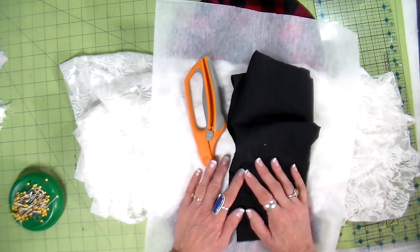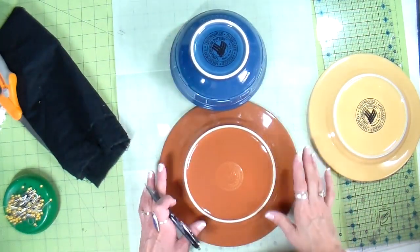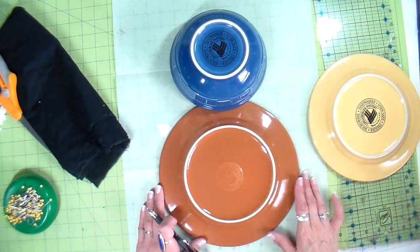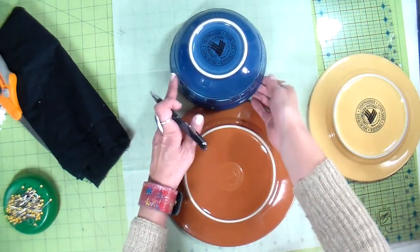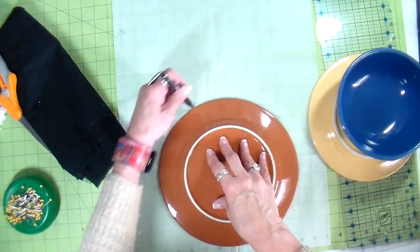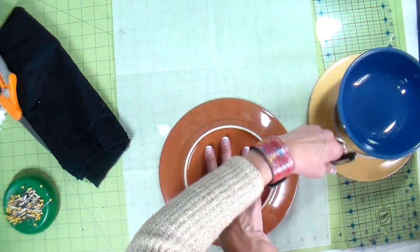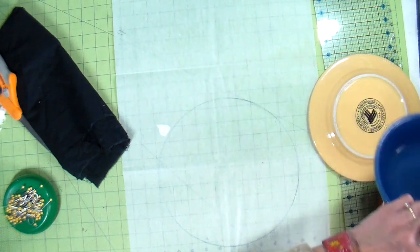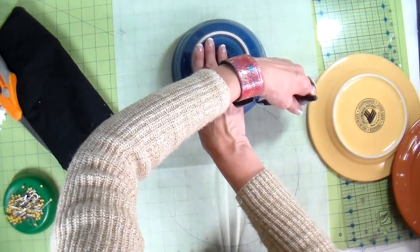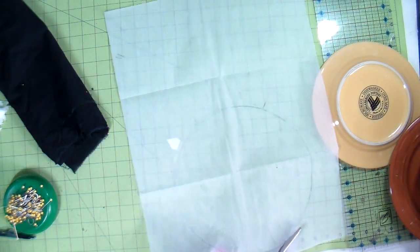I've laid out different circles using plates and bowls to make the template. I'm going to go with this size snowman, just drawing around these circles to make my pattern, and then on to cutting it out.